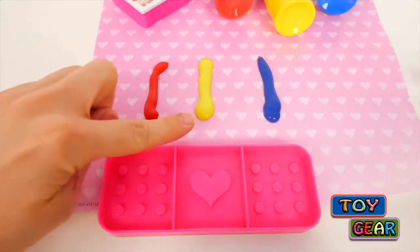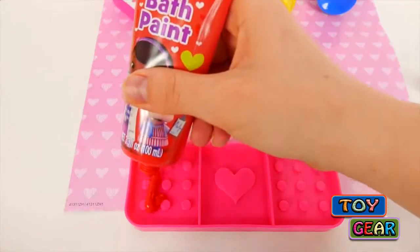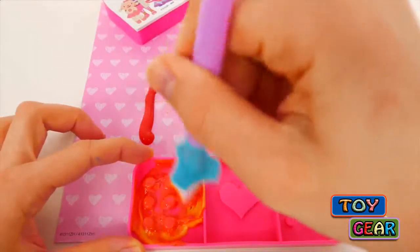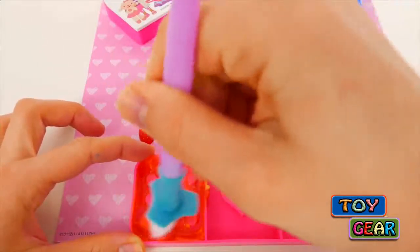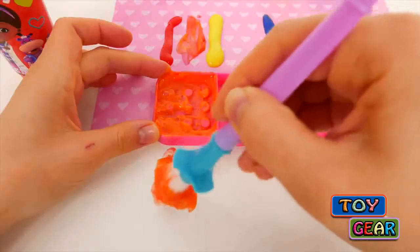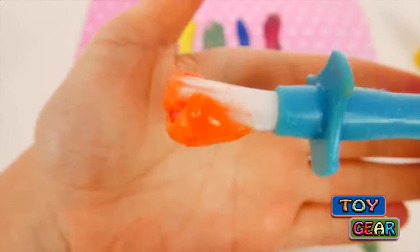Now let's see what happens when we combine two colors. Let's combine red and yellow and see what color we get. What color do you think we're going to get? If you guessed orange, then you were right. When we combine red and yellow, we get orange.